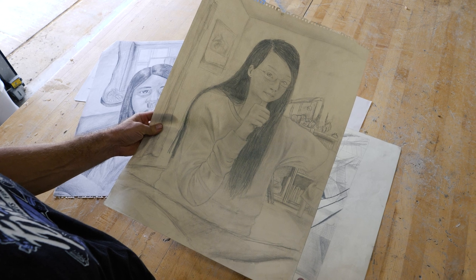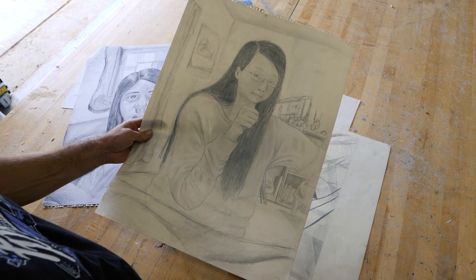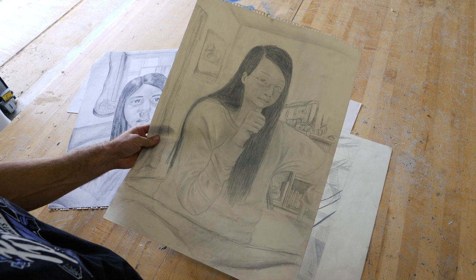We've got a couple of examples we're going to show you here so you can see some things of what to do and what not to do. Here we have an example of one of the portraits that a student did for the assessment portfolio for Carver.